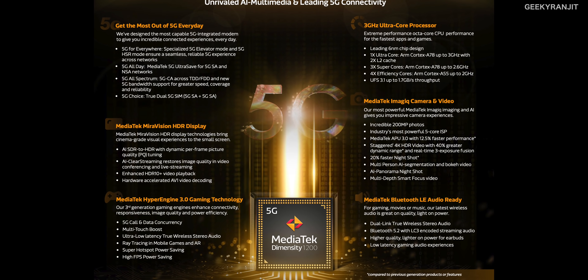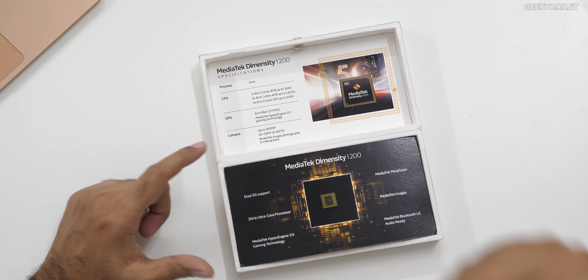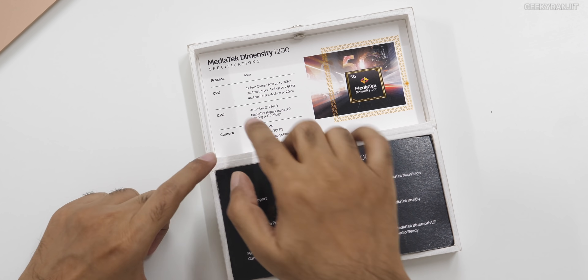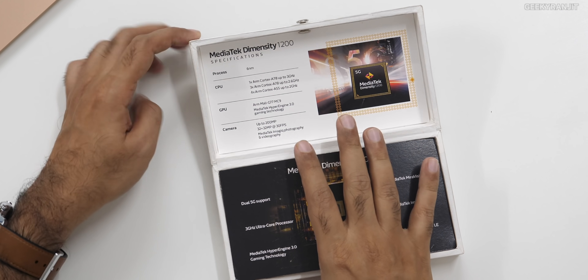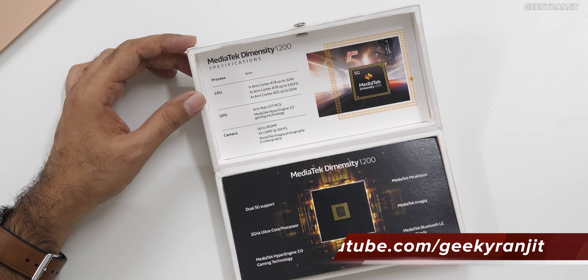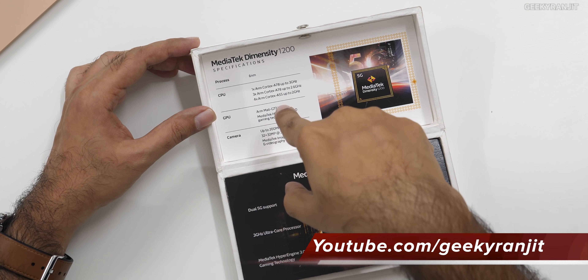You might be asking which chipset it can be compared to. The Dimensity 1200 can be compared to the Snapdragon 870, but I feel it's slightly better in a few aspects. For example, the Snapdragon 870 is based on a 7-nanometer process, whereas this is based on 6 nanometers. Also, the powerful core on the Dimensity 1200 is the A78, whereas on the Snapdragon 870 it was the A77.